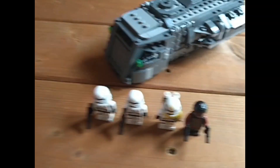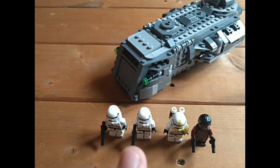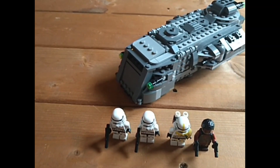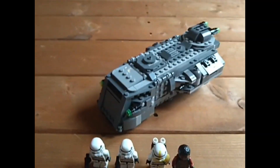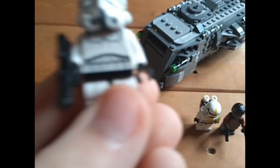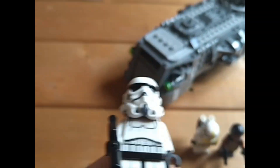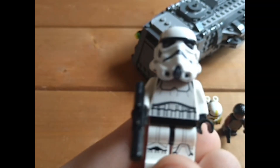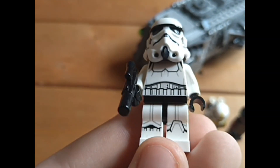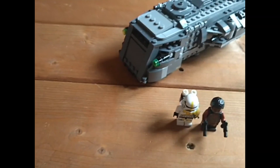This set originally retailed for £35. You get two Imperial Stormtroopers. These are the phase 2 version — better helmet, better looking, but worse functionality, and lots of people hate it. It's a cool torso, nice leg printing, just a standard Stormtrooper really, nothing special. You get two of those, which is good for building an army.